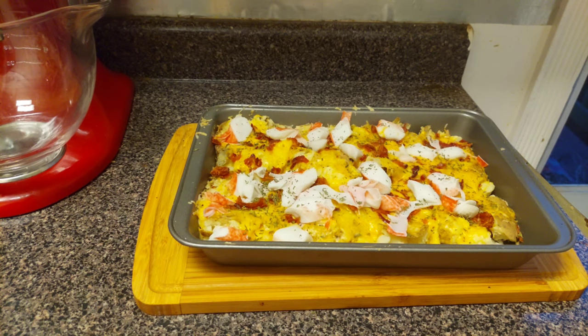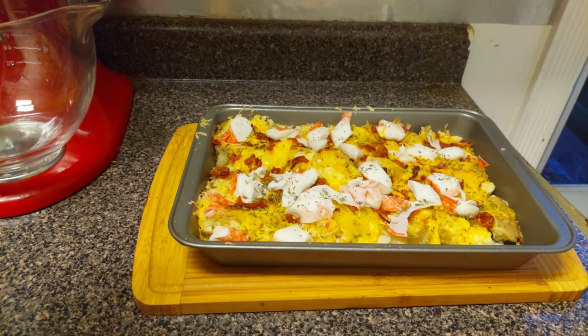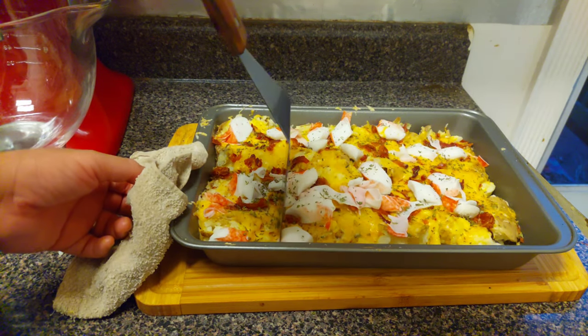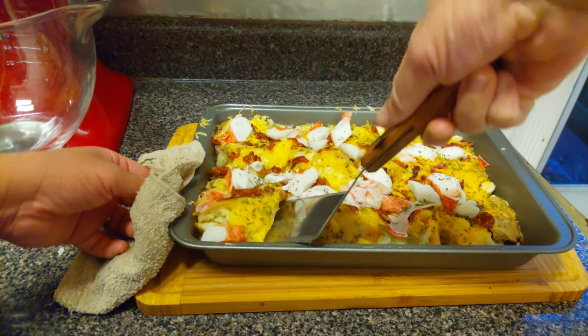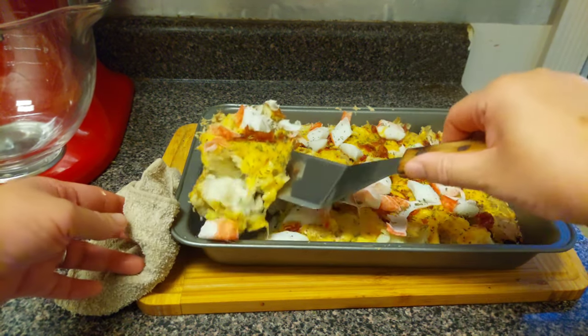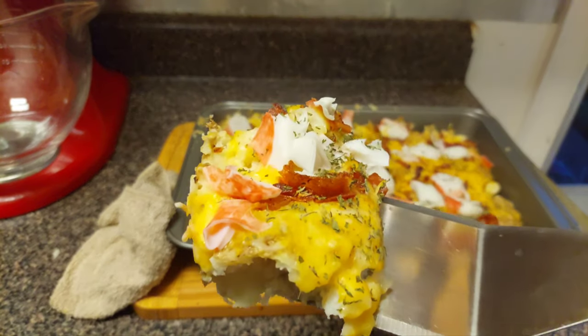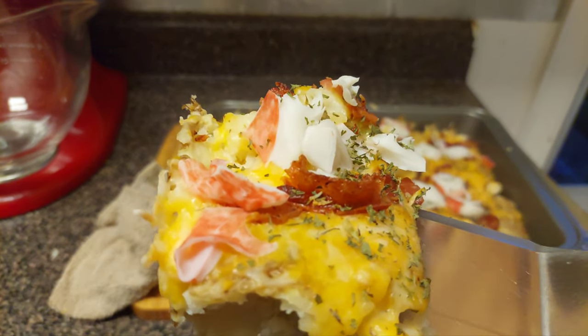If you liked this video, don't forget to like and share. If you're new to my channel, leave a comment. Hit that subscribe button and don't forget to hit the notification bell so you know when I have a new video up. Until next time, we're out of here. Let's do that money shot — that cheese. Let's see if we get a nice cheese pull here. Smashed potatoes, seafood smashed potato!